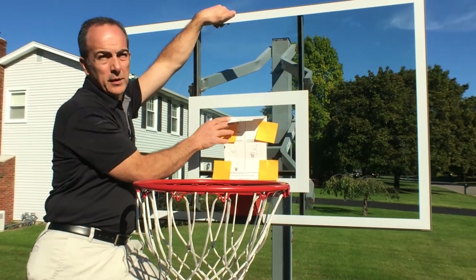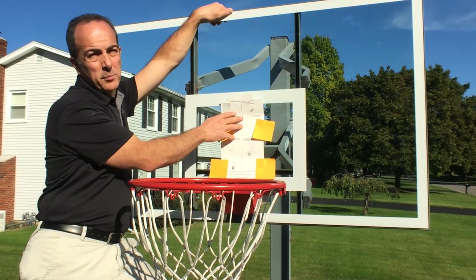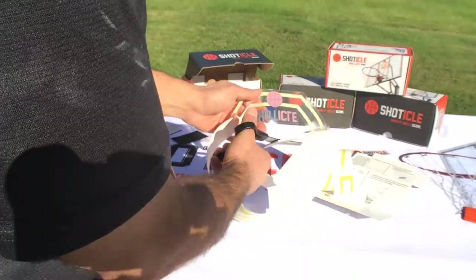You'll notice that you can move the upper section up and down, and that's going to be necessary when it's time to press the aim lines into place. I like to cut the backing paper off the vinyl before I get up on a ladder, so I'm sure to be safe.